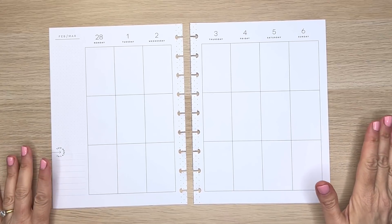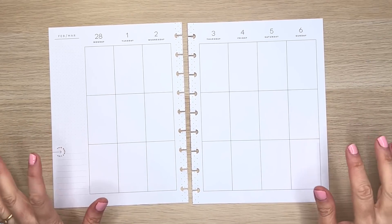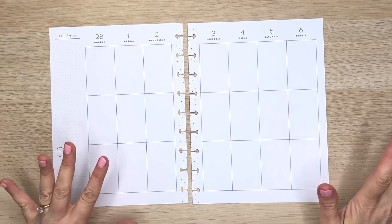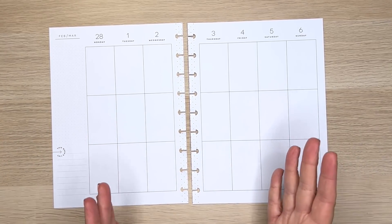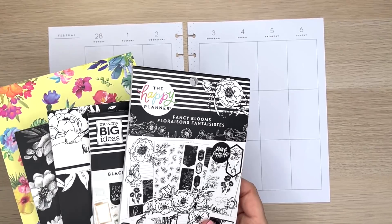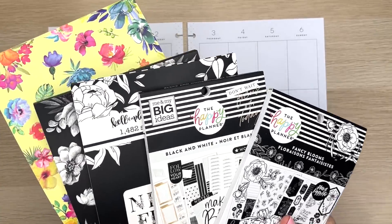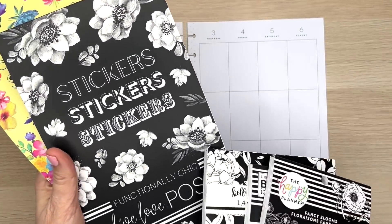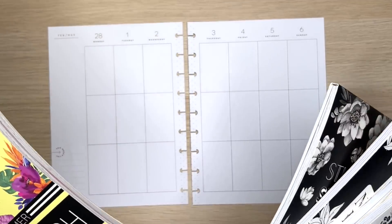I'm going to be creating a spread in my classic Happy Planner for the week of February 28th through March 6th. This is my journal, so keep that in mind when I'm decorating — I decorate it a little bit differently than my catch-all. I have a few books here: Fancy Florals black and white, Neutral Florals by Calipaplan, Functionally Chic by Live Love Posh, and Posh Summer by Live Love Posh.